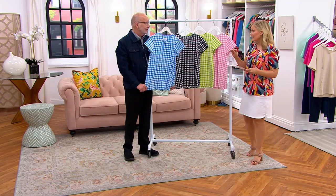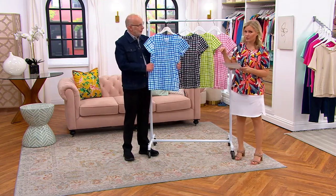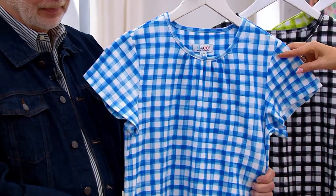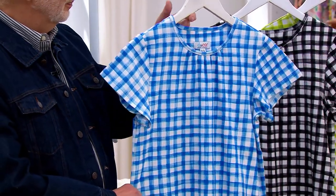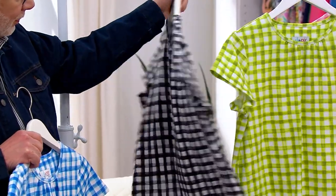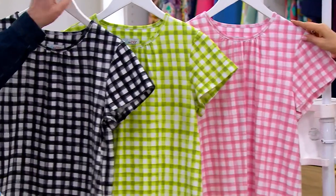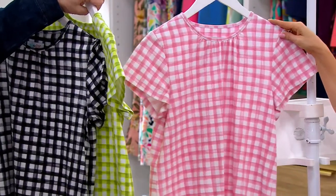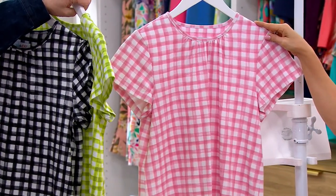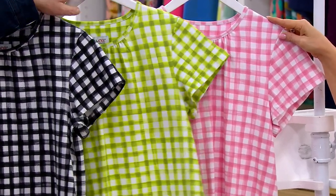Probably a little limited in sizes and colors, so I'll tell you quickly: extra extra small through 5X. This is the blue — 600 to go. We have it in the black, 500 left. Here is your green, 200 left. And the rose, three dozen. It is $9 on Easy Pay unless you use your Q card, then it will be like half of nine — $4.50.